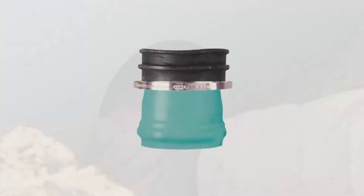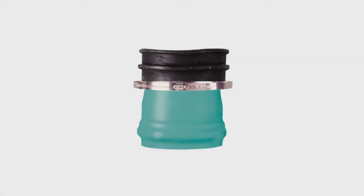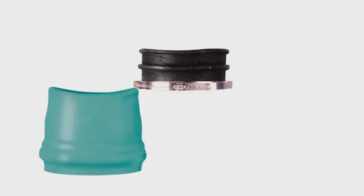Now you're ready to install the T. Insert-A-T fittings have three components: a PVC hub, a rubber sleeve, and a stainless steel band.